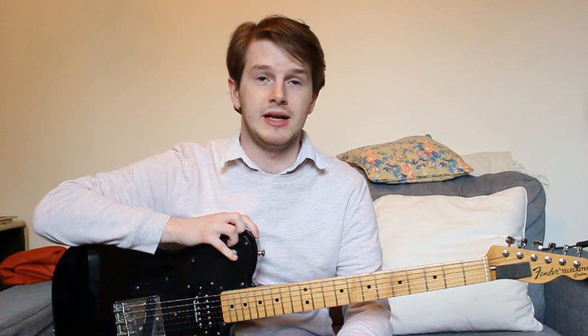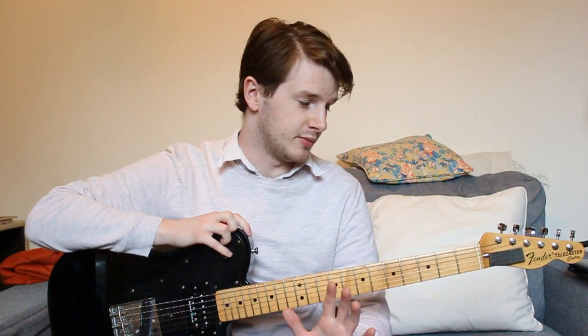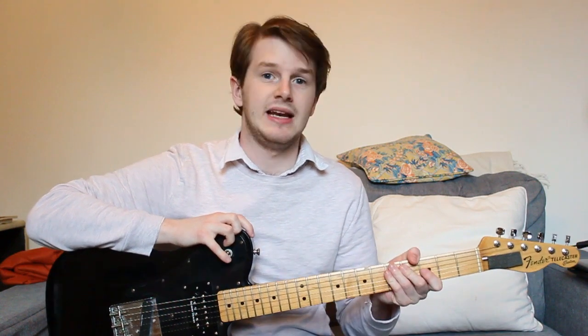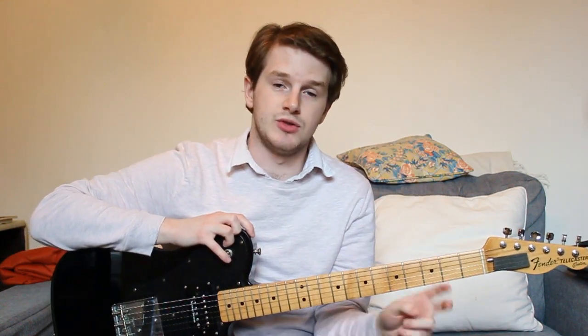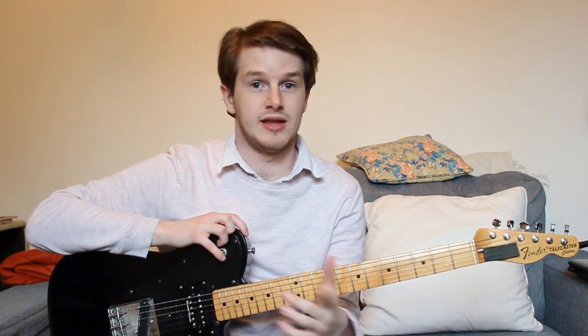Hi, my name's Tom, welcome to Quicklist Weekly. In this lesson we're going to be talking about something really straightforward but really important. We're not going to be playing any licks on the guitar, we're going to be talking about the guitar setup. As far as setup goes, there's two main things I like to think about: string gauge and action height. They're the most important things as far as playability is concerned with the instrument.